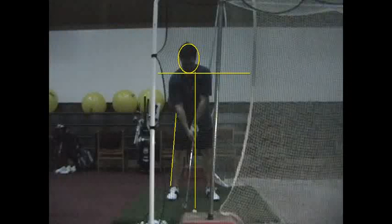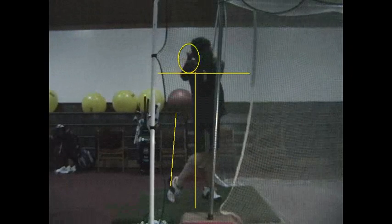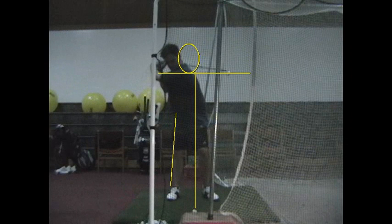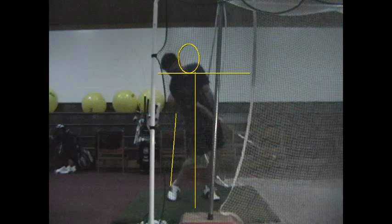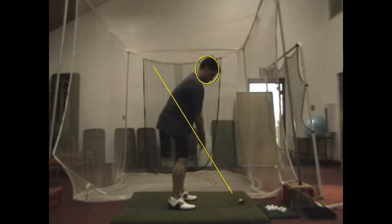I'm going to show you all the swings in chronological order, and then go back and talk about them a little bit more.